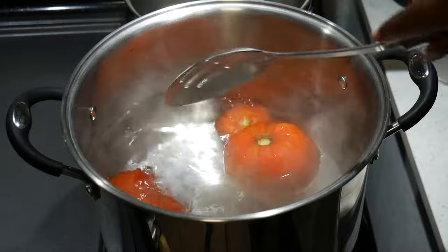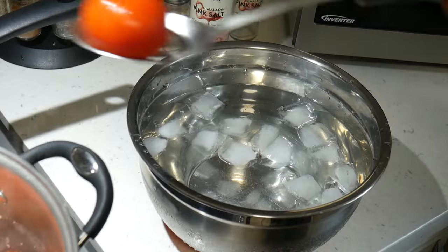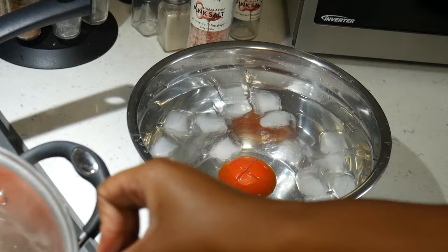Blanch until the skin starts to peel — you just want to pay attention to the skins. Once they crack or start to get wrinkly, take them out and straight into the ice cold water to stop the cooking process and start cooling them down.